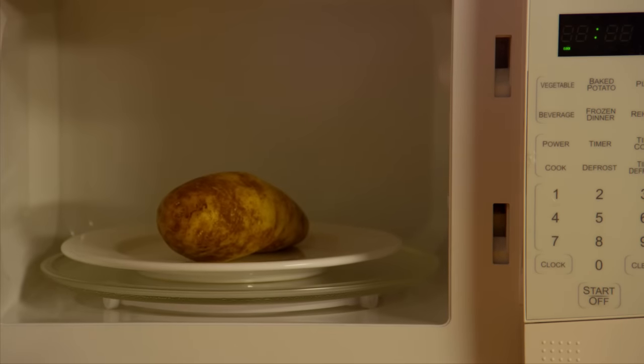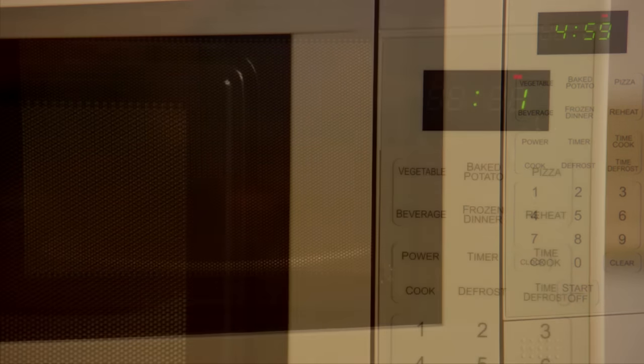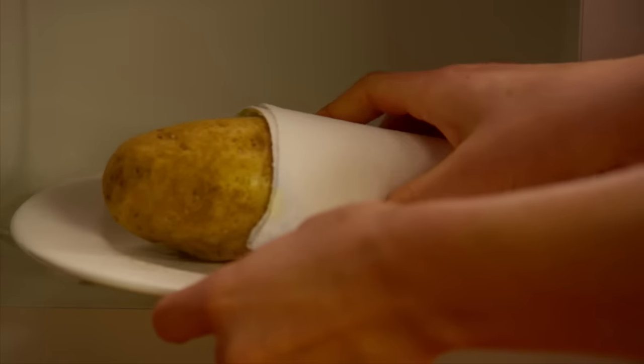Cook the potato on full power in the microwave for five minutes. Then turn it over using a paper towel, since it will be hot.